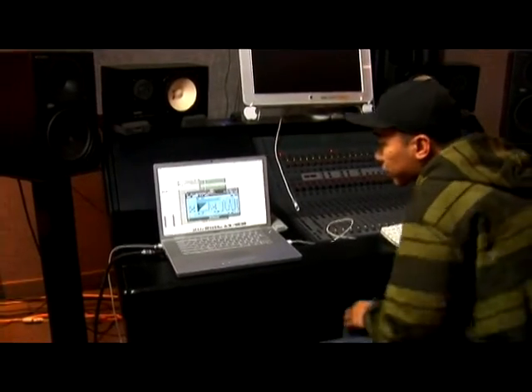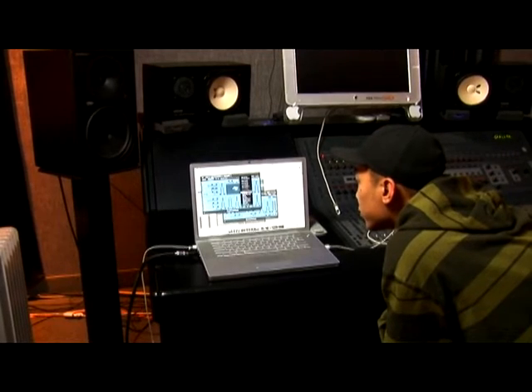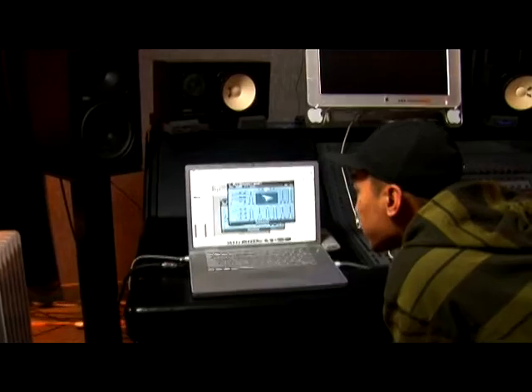When doing this, you can choose a bunch of different presets for different rooms. So experiment with different presets and try to achieve the sound that you're looking for.